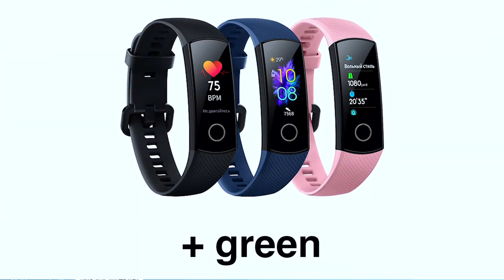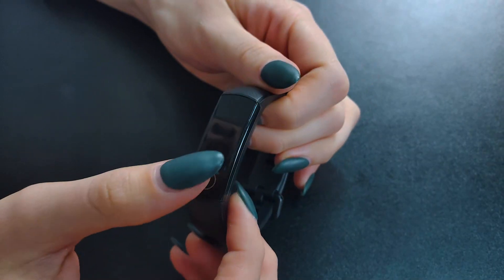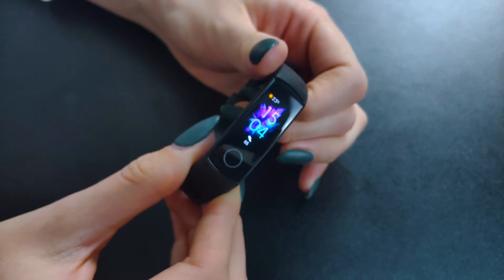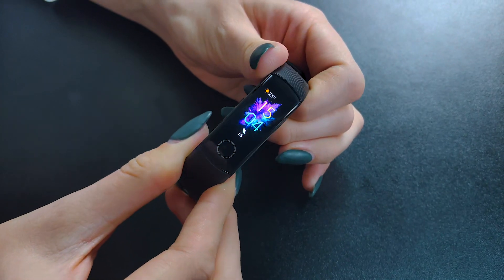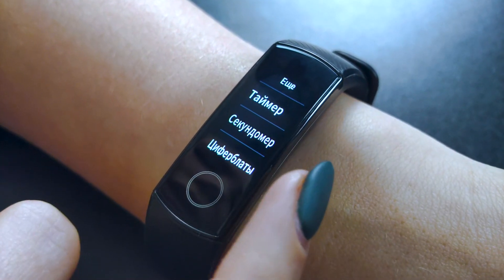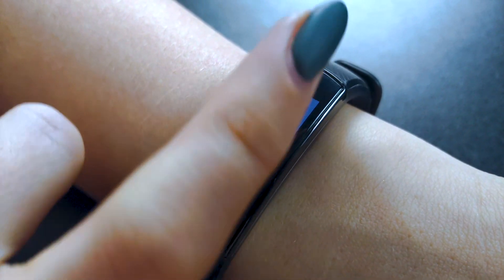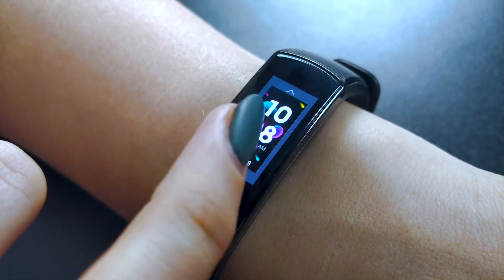The strap is made of the most pleasant soft thermal rubber. The straps come in four colors: black as we have, as well as pink, green and blue. And yes, they are interchangeable. In front of the screen is a silver ring of a touch button, but all the sensors are located on the inside of the case.